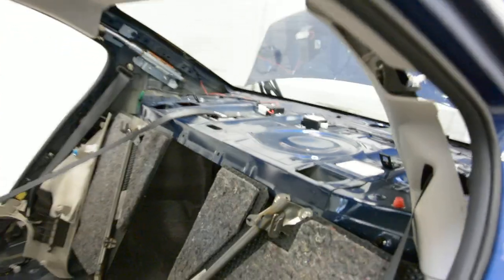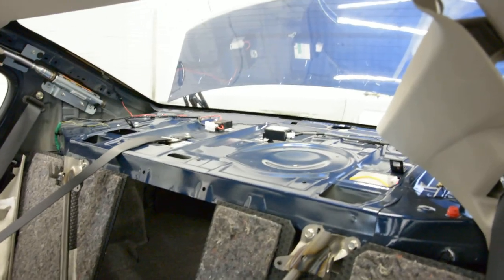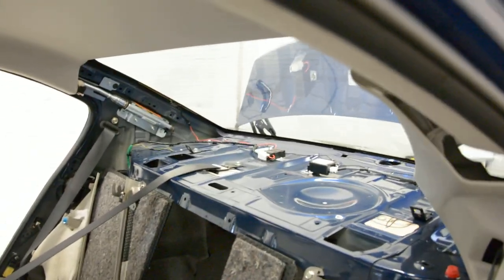Hello everyone. In this video I will explain how to remove the back panel with the TurboGlite from a Subaru Legacy 2010 model.